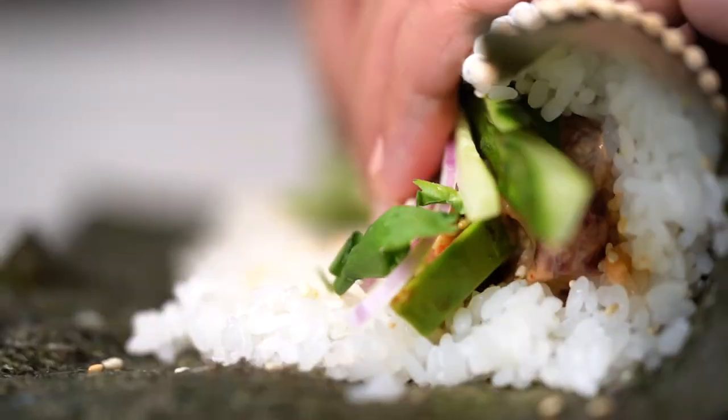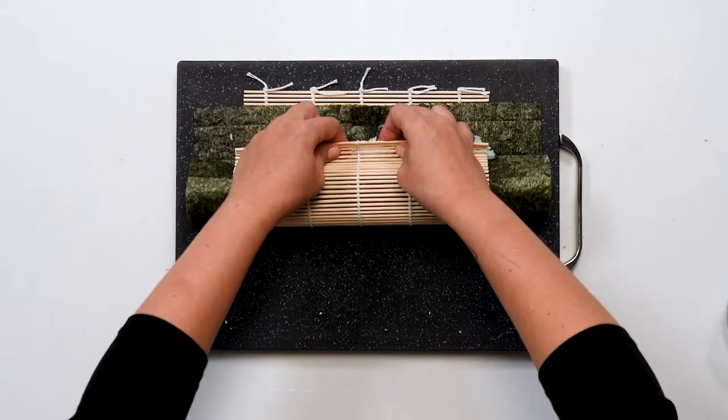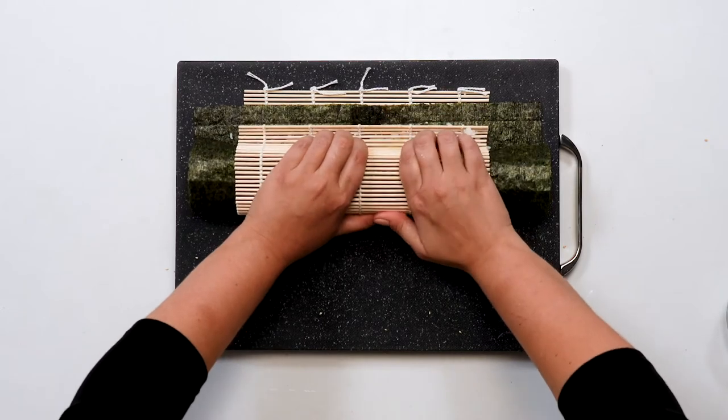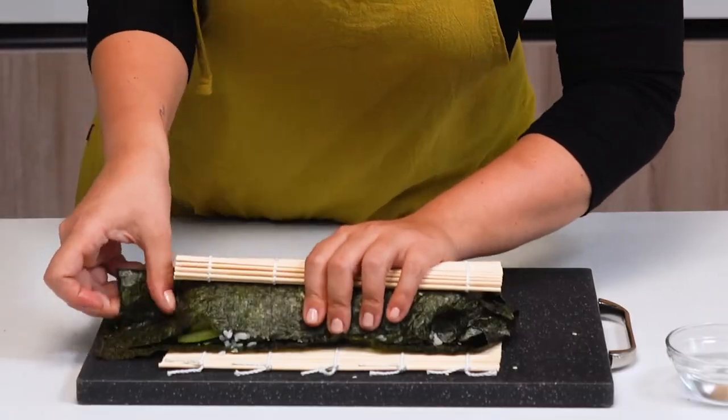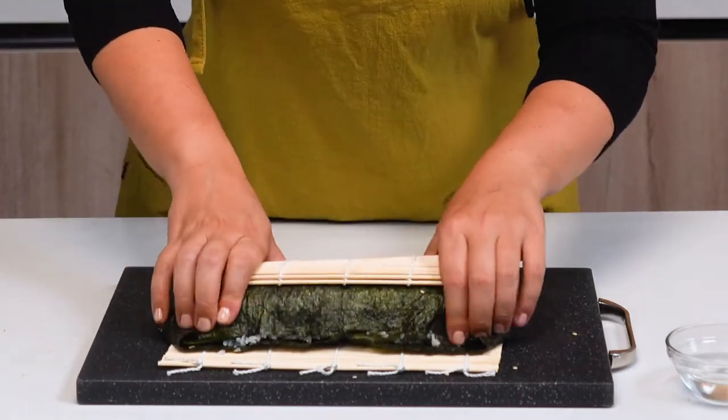Let's get rolling. To roll the burrito we're going to take the side closest to you and roll it away while you tuck the ingredients under. Once you've successfully tucked the ingredients, then grab those edges, tuck them in as well, and complete your roll.